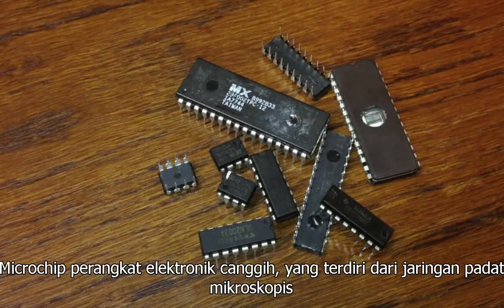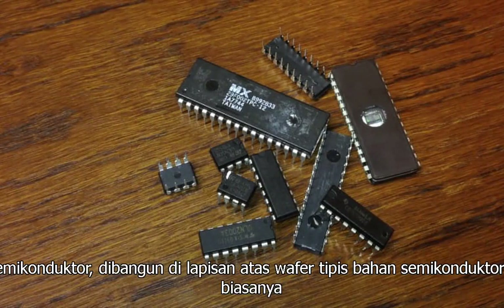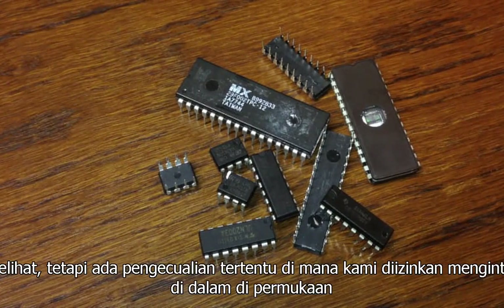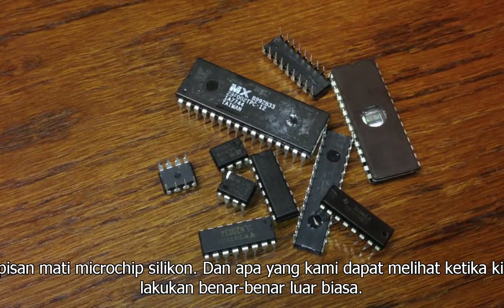Microchips are advanced electronic devices comprising a dense network of microscopic semiconductors built in layers on a thin wafer of semiconducting material, usually silicon. These tiny circuits are normally hidden from view, but there are certain exceptions where we're allowed to peek inside at the surface layer of a microchip's silicon die, and what we're able to see when we do is truly remarkable.